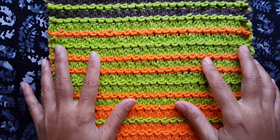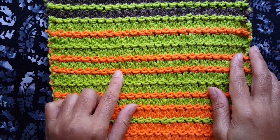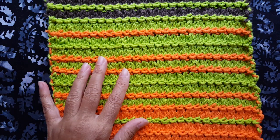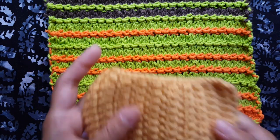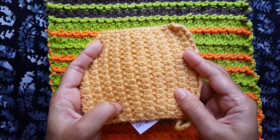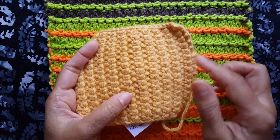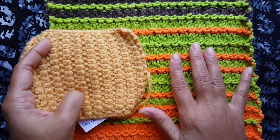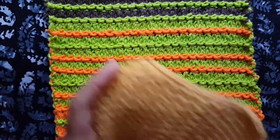Hey everyone! In this new stitch video, I'm going to show you how to do the ridge stitch. The ridge stitch uses pretty much the same stitches that we recently saw in another video, the blanket rib stitch. But by changing up the order in which the stitches are done, you get this completely different looking effect than the blanket rib stitch.